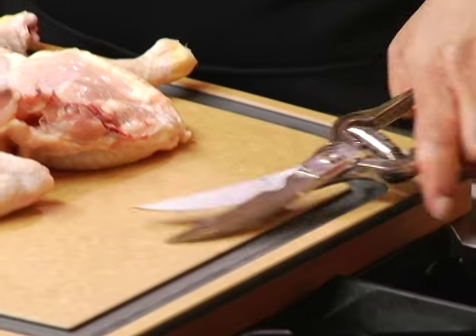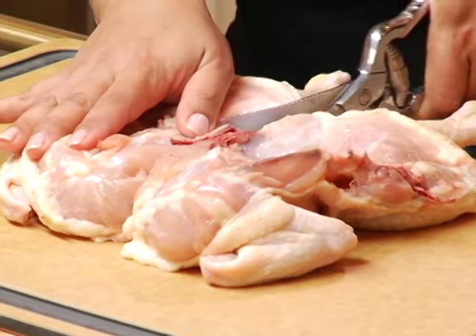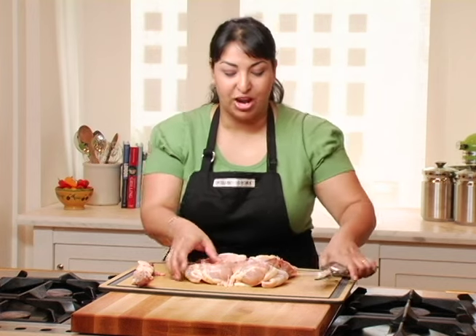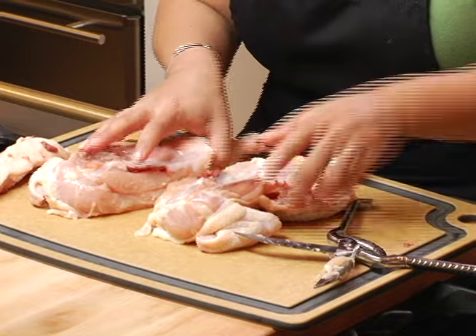The next thing we're going to do is cut through the breastbone. Should be a couple of smooth strokes right through. Now we have two sides of the chicken.